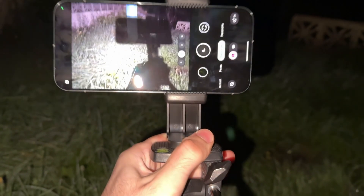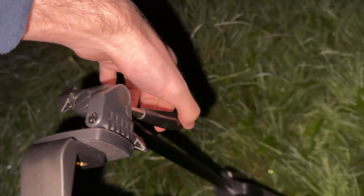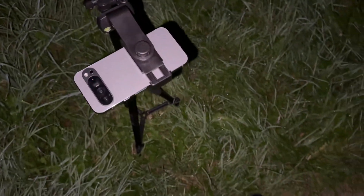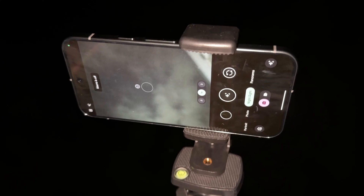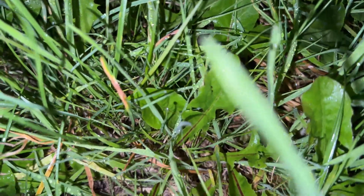Once on the tripod, tilt it so that the Google Pixel 9 is facing the sky. You see that knob — you can twist it to make the tripod tight so it won't fall down. You should now see a stars icon, which only appears if the surrounding area is pitch black. Tap the icon to start taking the astrophotography.